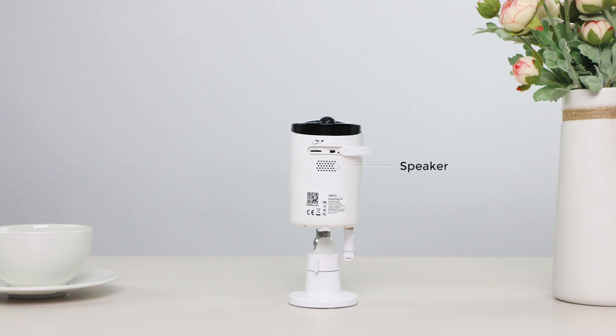Built-in mic and speaker let you speak to the delivery man even when you're in the office. Use the MicroSD card slot for saving motion events for later playback.